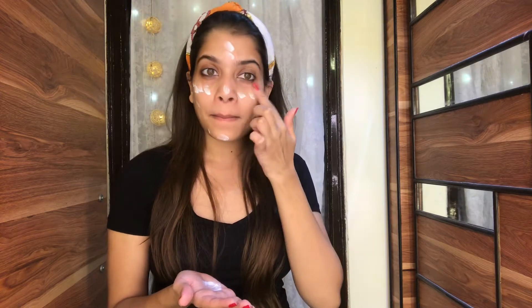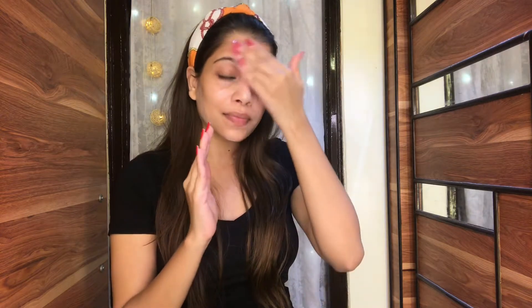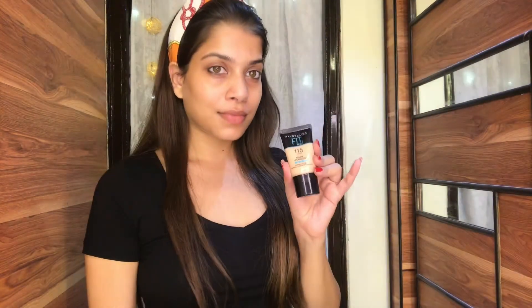I'm going to start off by applying moisturizer first. I'm going to use the Ponds moisturizer — this is so affordable, I recently purchased it from Nykaa and it hydrates my skin very well and it stays for so long. Winter is also coming so you can definitely buy this moisturizer. I'm just going to apply it all over my face and then leave it for at least three to four minutes so that the skin properly absorbs it.